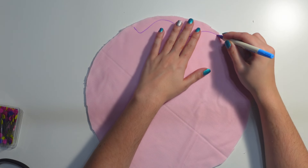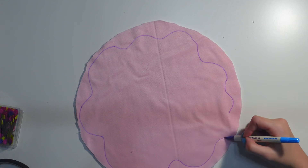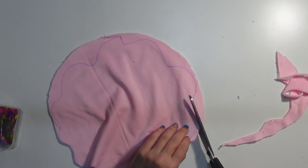I start making squiggles around the whole circle to simulate donut frosting. Here's a reference picture for what I was trying to do. I tried to cut the frosting, but these dull scissors were not having it. Make sure you use sharp scissors or a sharp rotary cutter when cutting fabrics like minky.